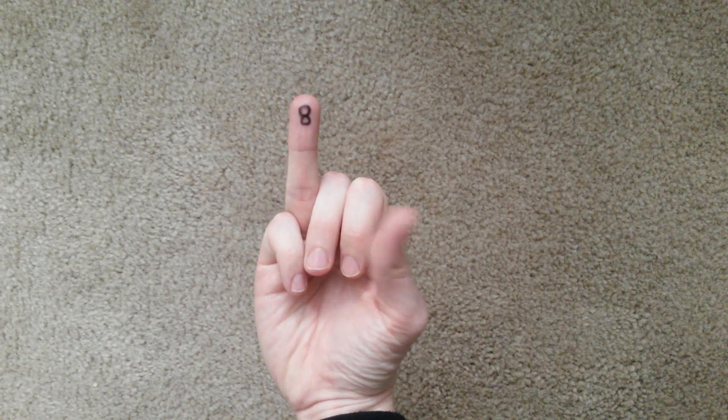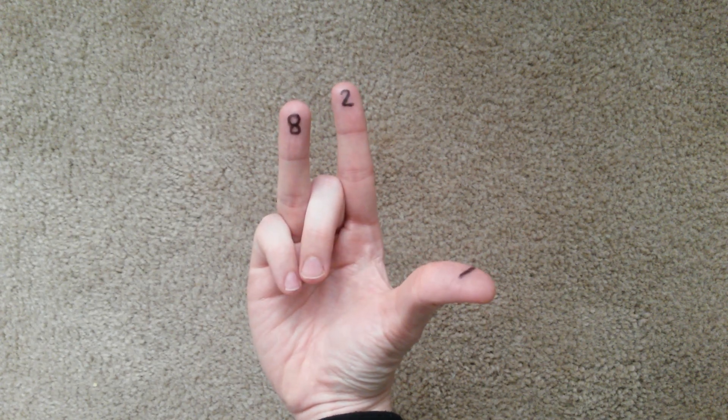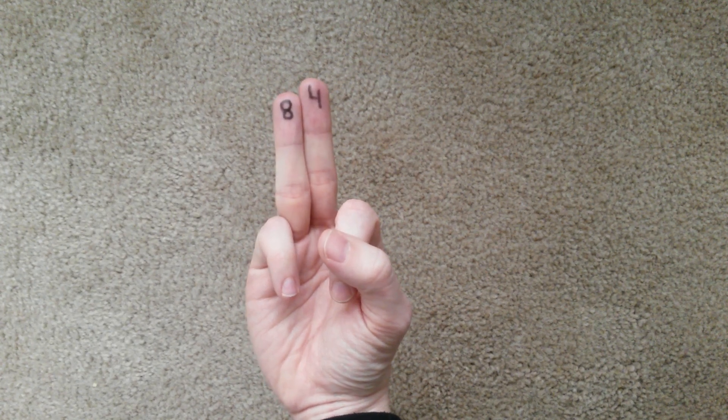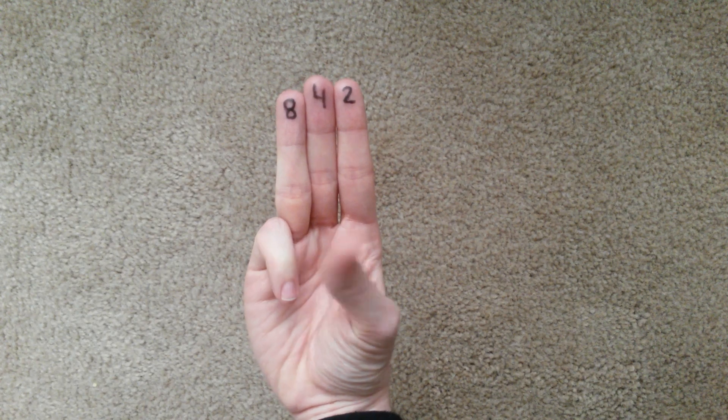Eight, nine, ten, eleven, twelve, thirteen, fourteen, fifteen.